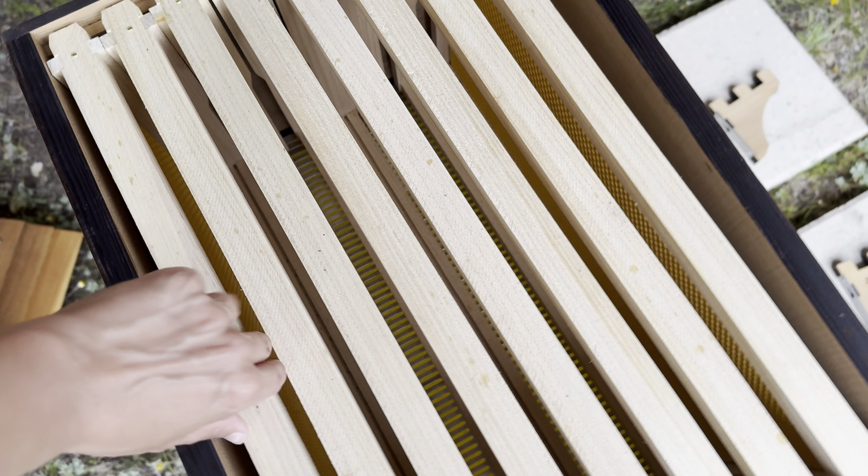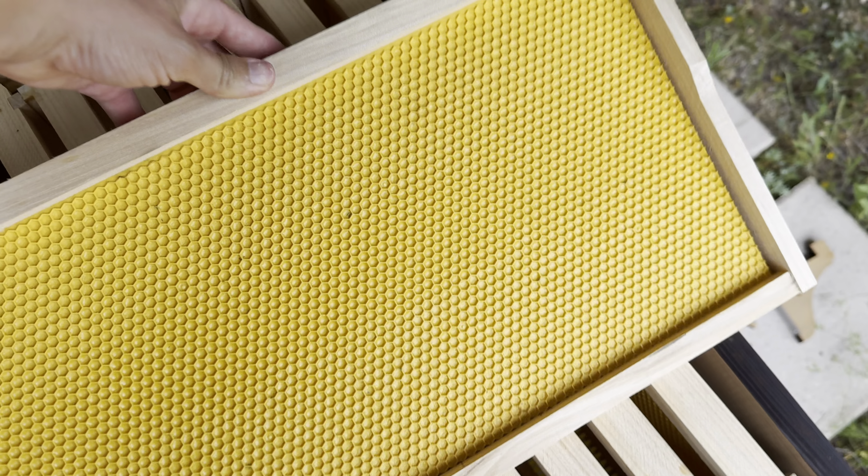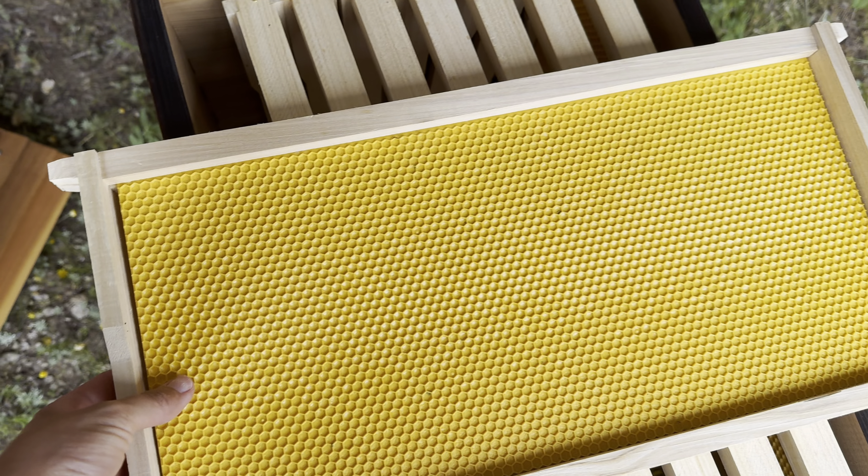It's easy to use. The size is 16.6 by 8.26 inches. These are suited for beehive deep frames.